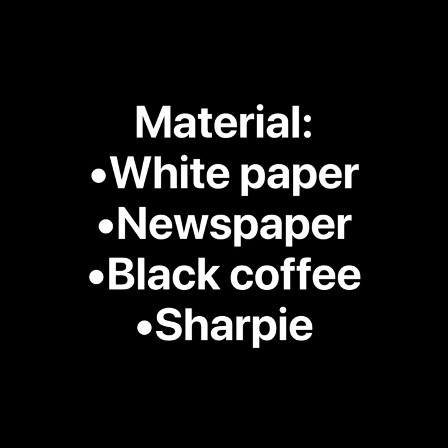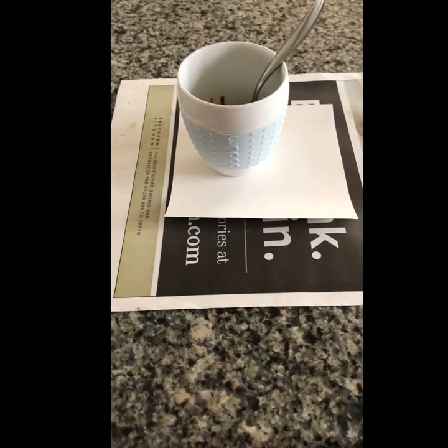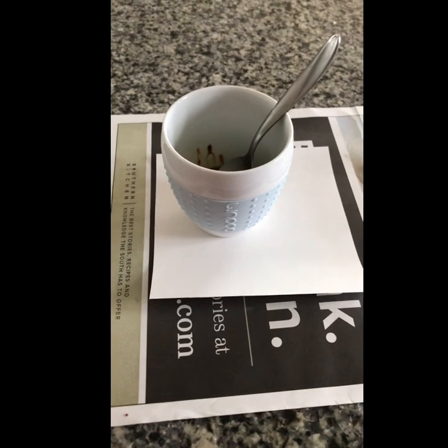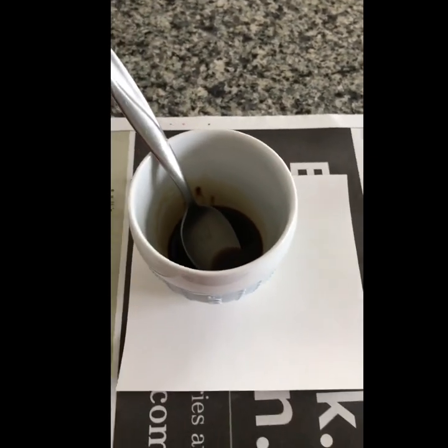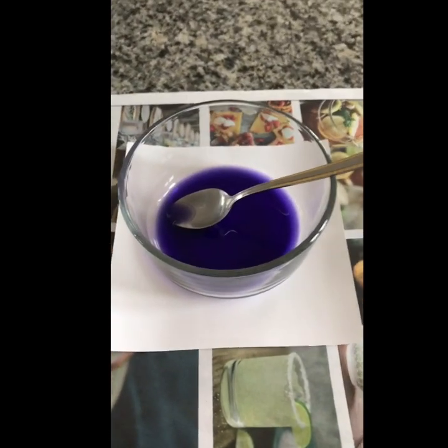But you don't have to use only coffee. What you're going to need is white paper — the size that you want to use. I'm going to be making a coffee stain piece of art. Here's my coffee, it's ready, and you don't need that much. Just in case you don't want to use coffee, you can use food coloring.